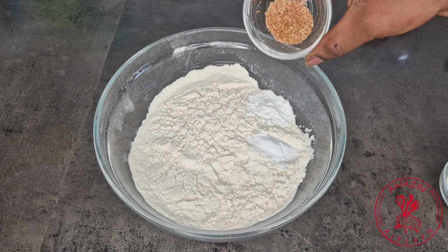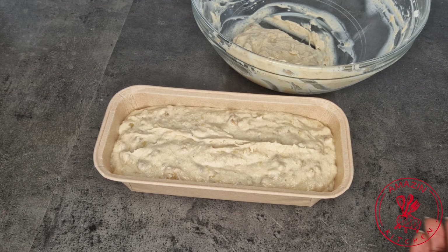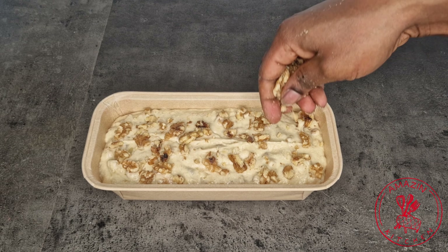Now go ahead and add your batter into a prepared baking tin or any loaf pan you have. I'm using a disposable loaf tin just for convenience. Top with the remaining walnuts we set aside. I have plans to gift my sister some banana bread, so I'm making a mini version for her so I don't have to cut the entire loaf — it's just pretty to give.